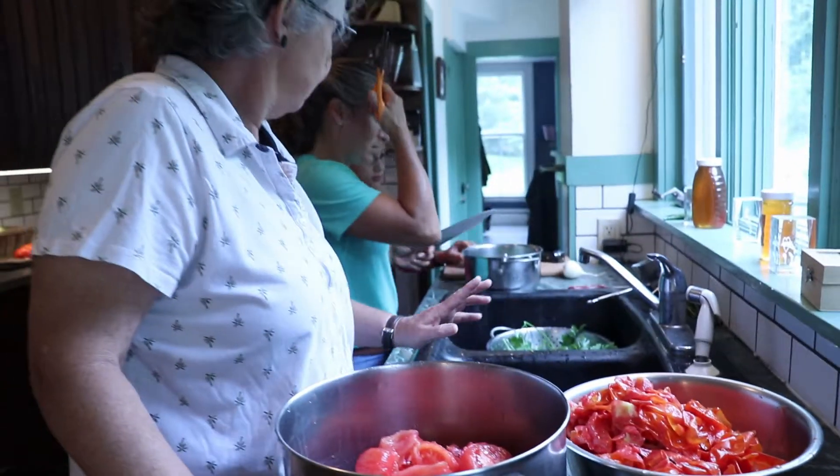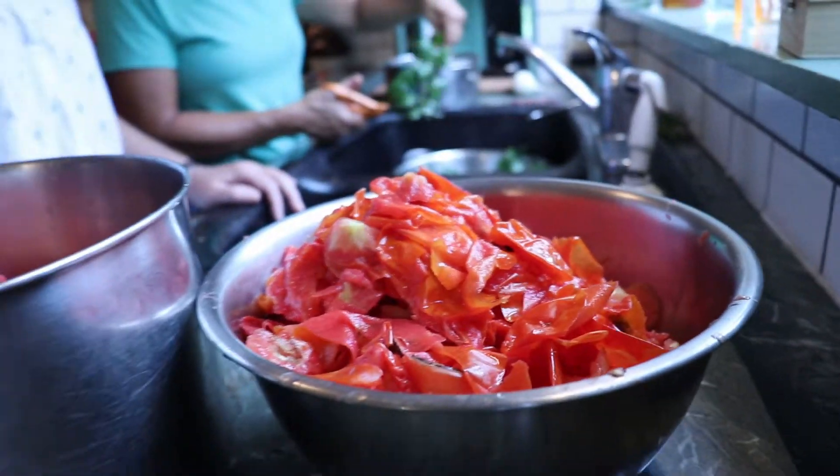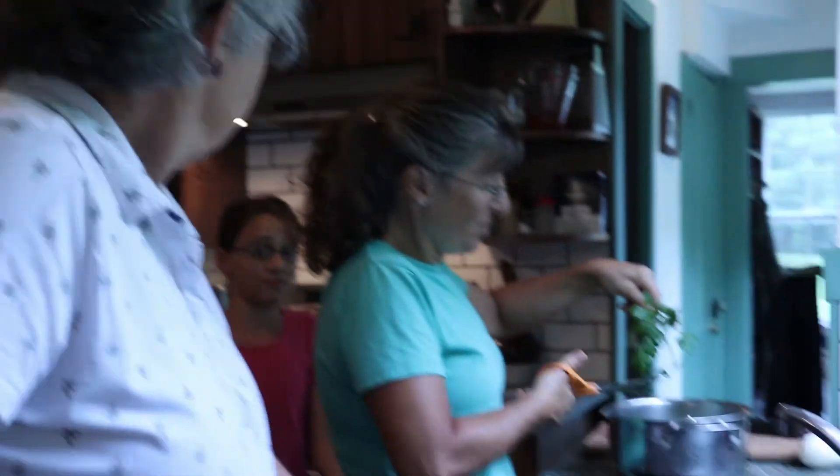It's skins and leftover tomato refuse. We feed them to the chickens or the goats — they love them. Excellent. Don't waste anything. That's right, why would you?